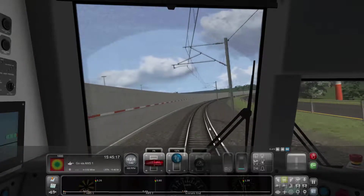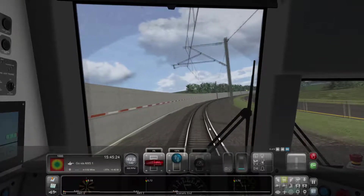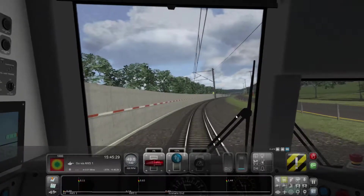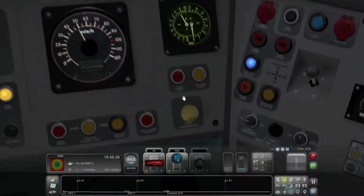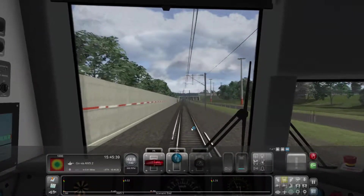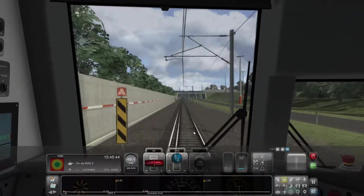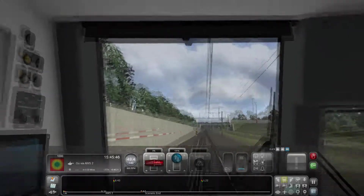The train will pass two ramps for signals ahead which will cause the AWS to trigger. Hopefully it's going to zoom in on where the button is - ripping around the corner here, keeping eyes forward, stay safe. Here comes one - go down here, here's the AWS button, click it and everyone's happy. It was a yellow signal - I think signals are coming up so that probably means slow down or ducks crossing, you never know. The next signal is beyond the station.